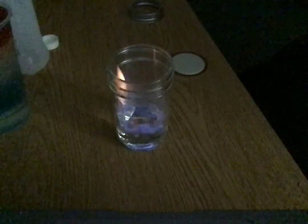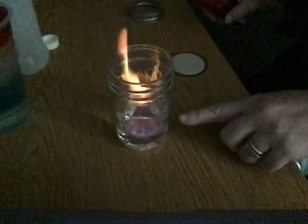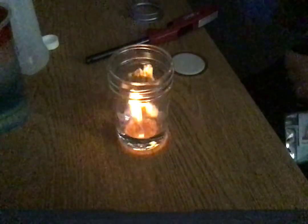Normally, once something has burned it won't light again — but that's not the case with this. There it goes again! I love that blue flame, that is so cool. But again, if I cover it to keep oxygen from getting at it, it goes out.